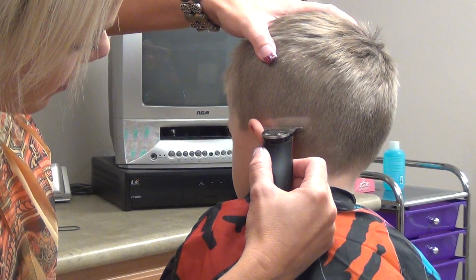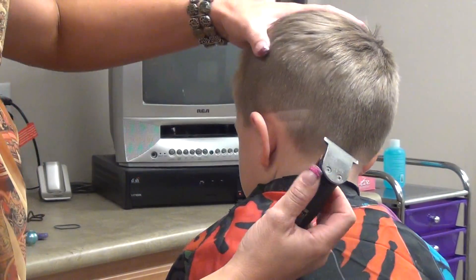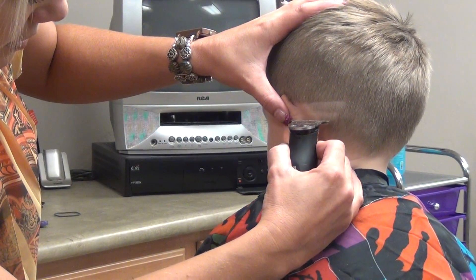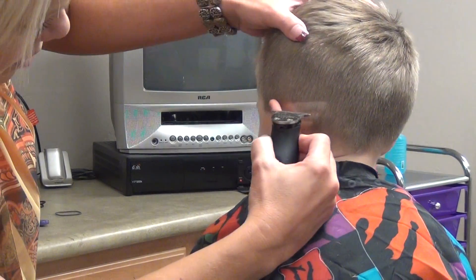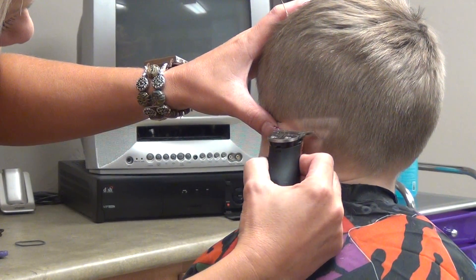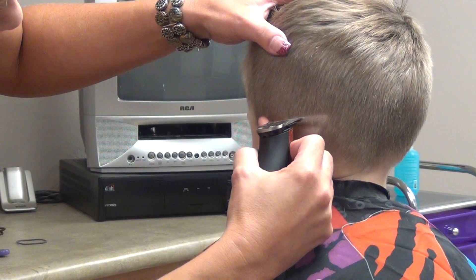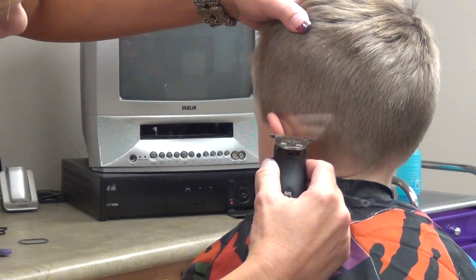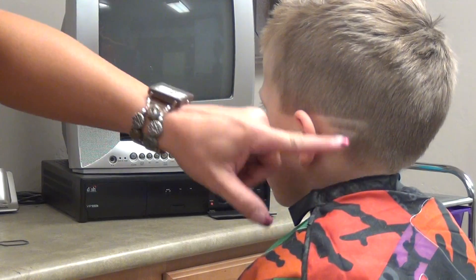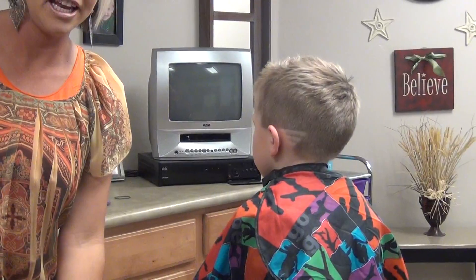Then we're going to come in just a little bit more, and then I'm just going to move his ear and come down a tiny bit more. So we're just going to do the three, just like that, below or behind one ear. You can try that on any boy haircut.